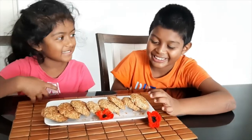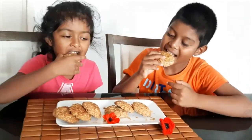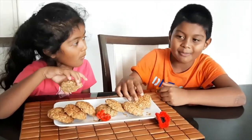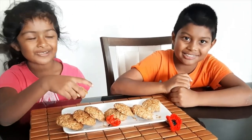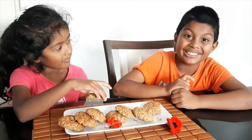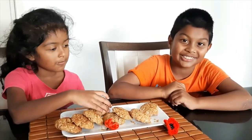Our bickies are done now, so let's try it. Mmm, that's good. It's crunchy. Yeah, please subscribe to our channel and keep watching these. Bye!